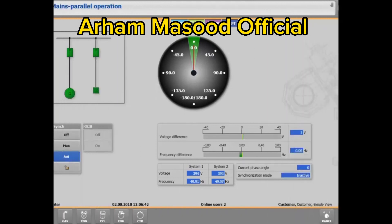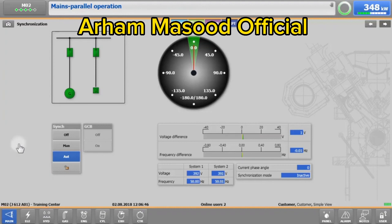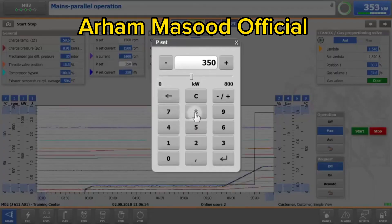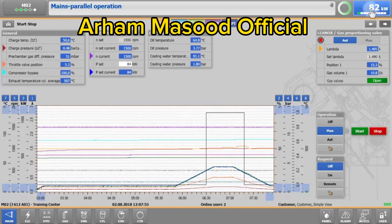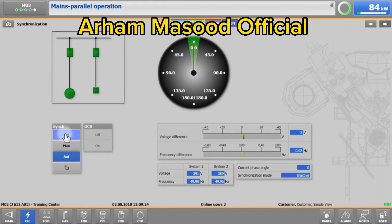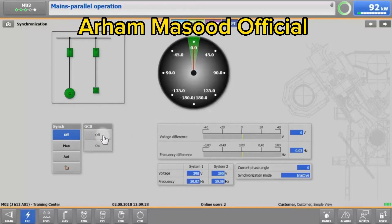To stop your engine in manual mode, go to Main, Start-Stop, and change the power setpoint to 10% of the nominal power output. In our case, this will be 84 kW. When 10% has been reached, change the sync switch from auto to off, then open the generator circuit breaker manually by tapping on GCB off.